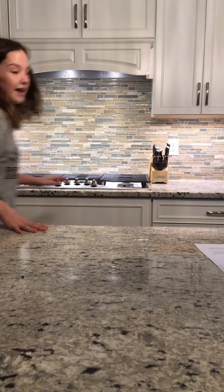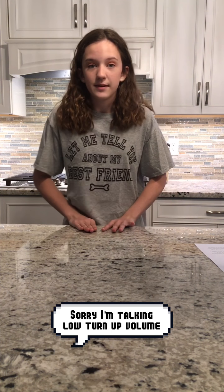Hey guys, welcome back to my channel. So today I'm going to be teaching y'all how to make jam and print cookies. I love these cookies so much because they're a family favorite.